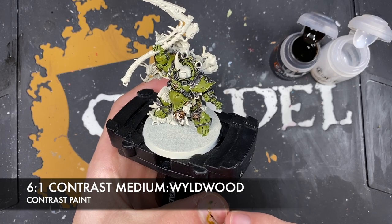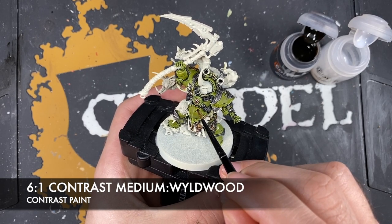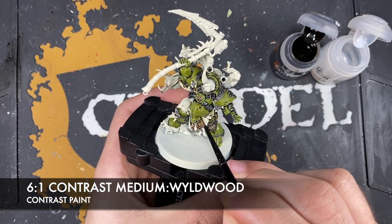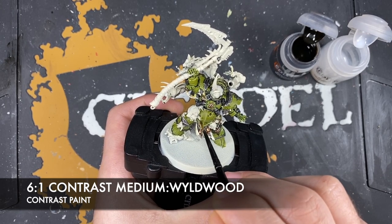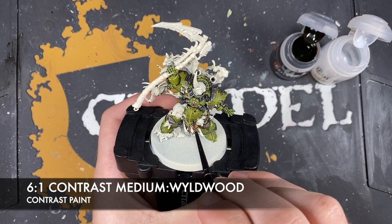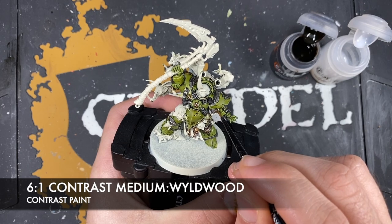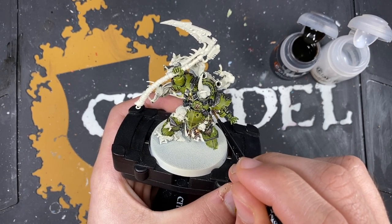On the green, taking a really small amount and adding it inside little areas - like the pockmarked areas. Adding a little bit to the belly armour. Going around rivets to add deep shading, just adding a little bit more contrast.